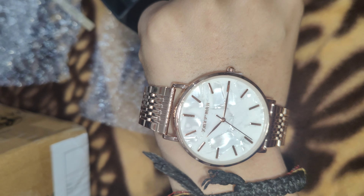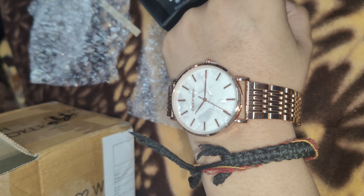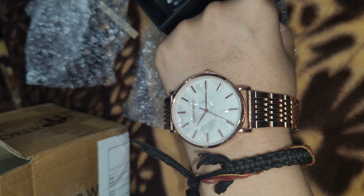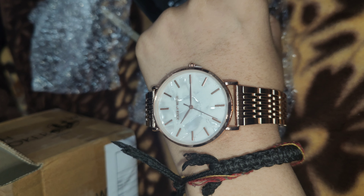That's all for this unboxing video — it was my first time ordering online, but I liked the quality and the price is perfect. I got it for around 800, so I really like it. Thanks for watching, bye!